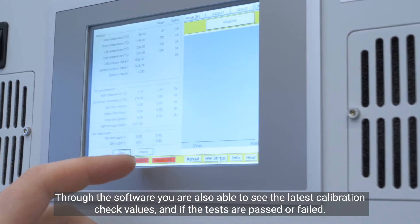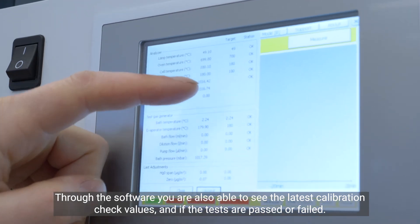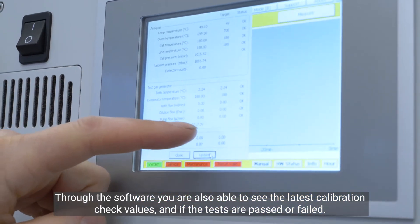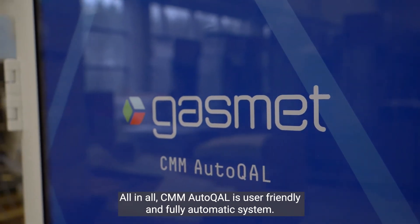Through the software you are also able to see the latest calibration check values and whether the tests are passed or failed. All in all, the CMM Autocal is a user-friendly and fully automatic system.